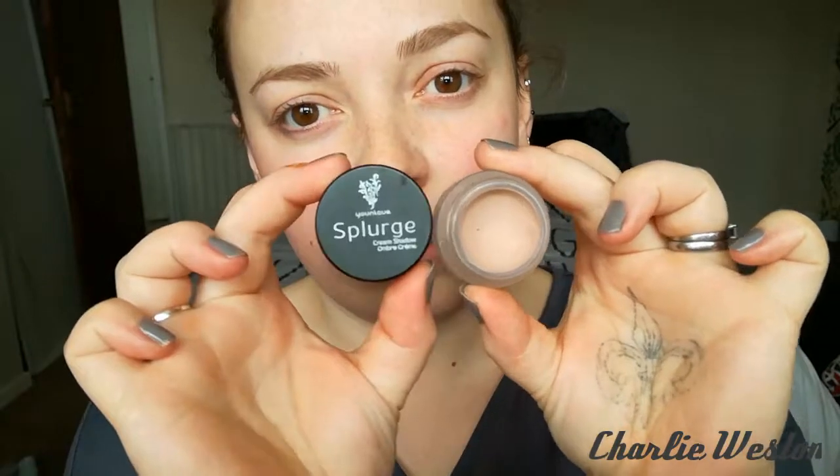I am going for a natural no-makeup makeup look. I'll use the cream splurge eyeshadow — this is the shade Victorious. I actually really like to use this shade as a general base to prep my eyelids, as they don't crease and they have a powder finish to them. That's just got rid of all the redness.